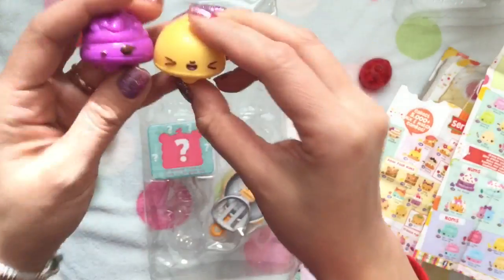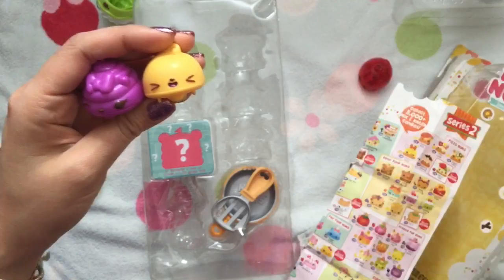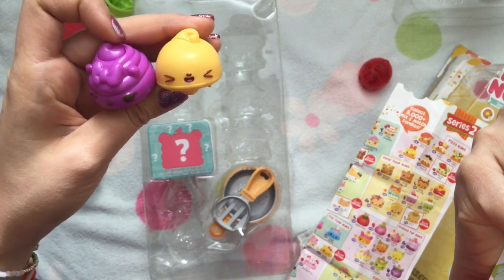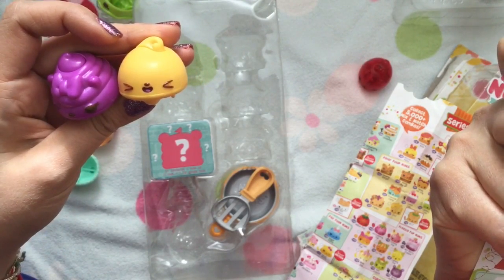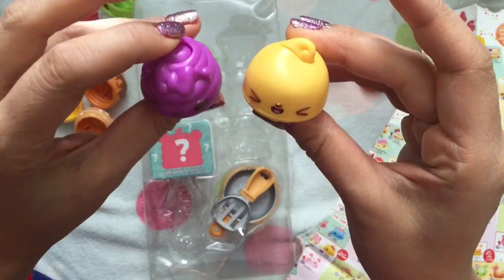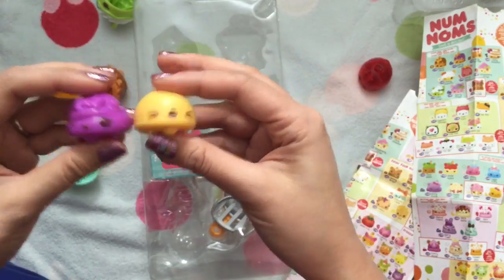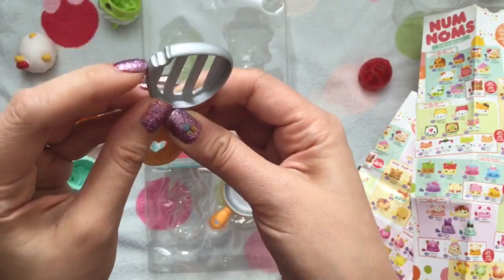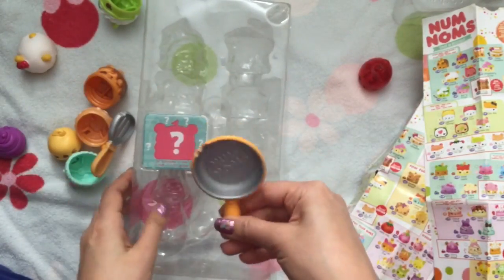So we have our two little Brunch Go-Go Noms — Jam and Berry, and Buttery Go-Go. You push the little swirl on top and they go. And then this Brunch set comes with this cute little spatula — looks like someone took a bite out of the spatula, my goodness, they must be hungry — and this cute little frying pan.